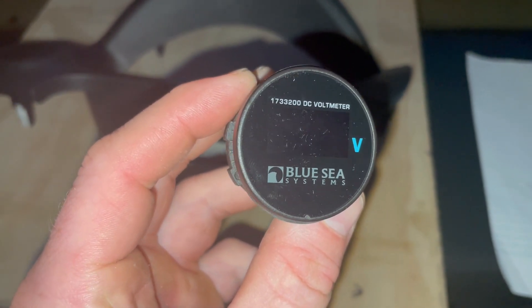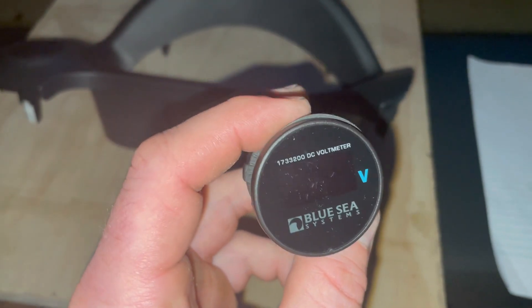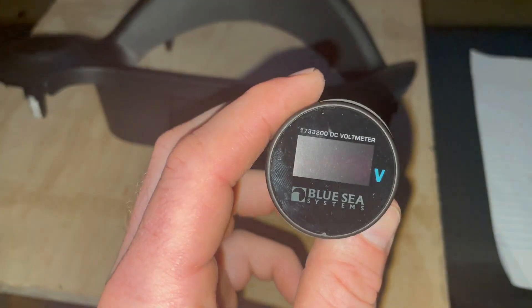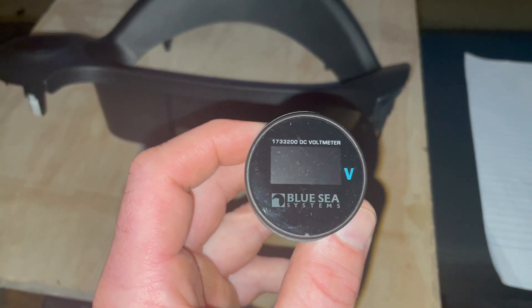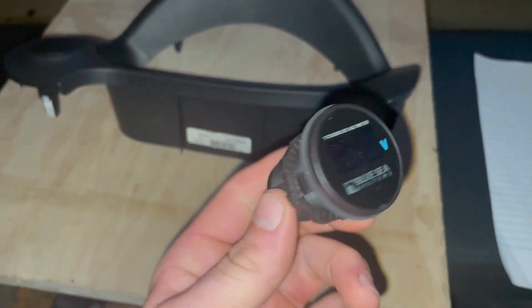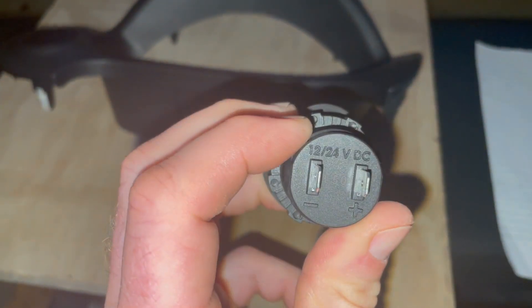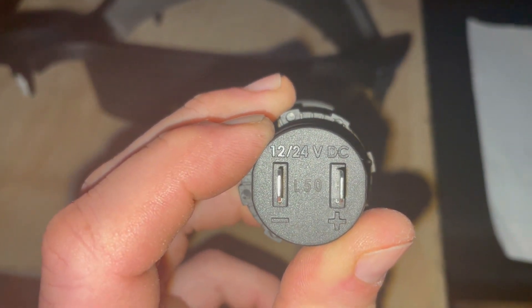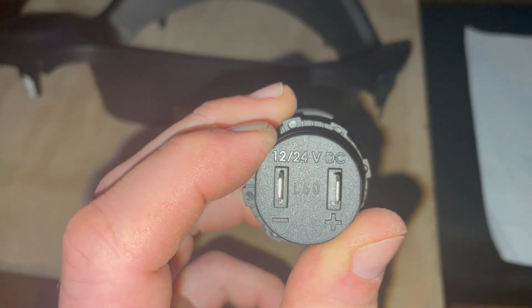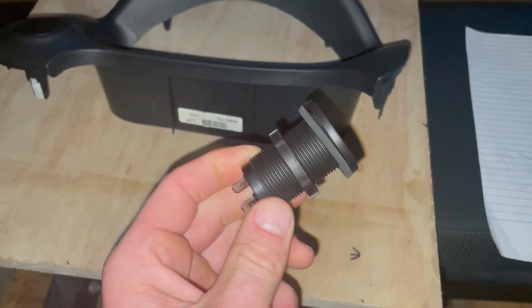The product number is 1733200, it's made by Blue Sea. This was a pretty expensive voltmeter - I think it was like 40 or 50 bucks, I ordered it on Amazon. If I can find the link I'll put it in the description. Pretty simple - we've just got a positive in and a negative in, and it looks like this could read all the way up to 24 volts.